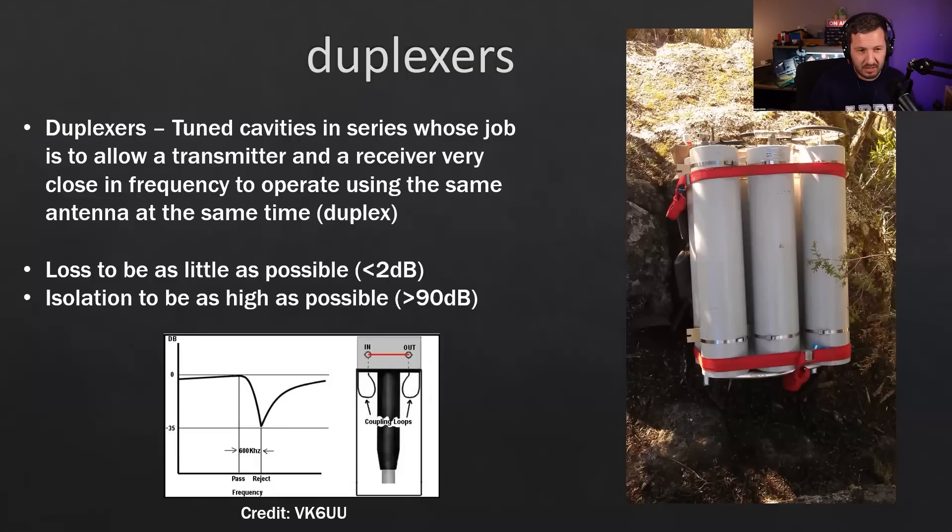If your duplexer isolation is less than 90 dB, you may need to separate your antennas. Building duplexers is possible but difficult — if you look online there are articles on how to build them. If you're buying, look for more than 90 dB of isolation. Duplexers also have specified phasing harnesses between each cavity filter — they're a bit of an art and could be an entire presentation in themselves.